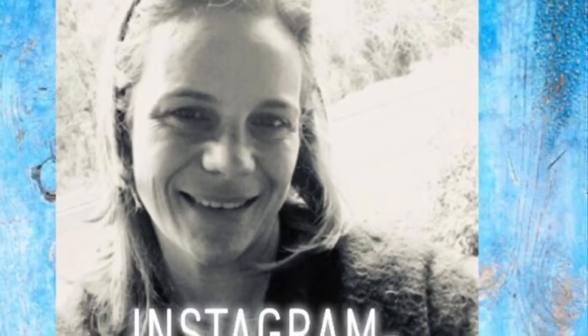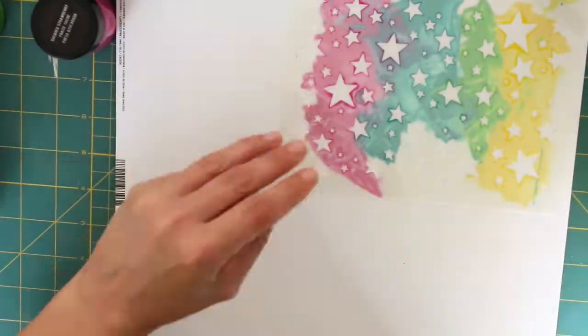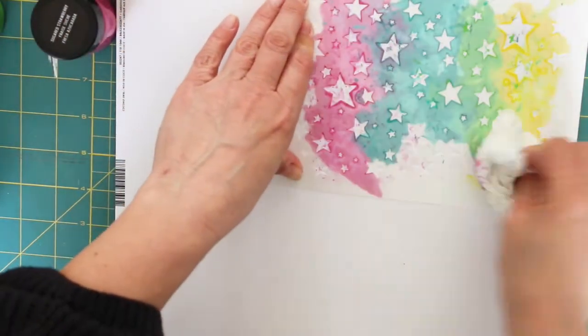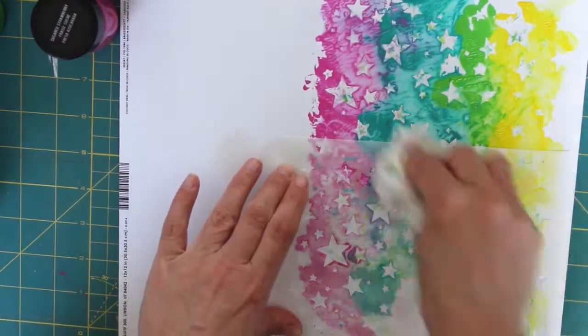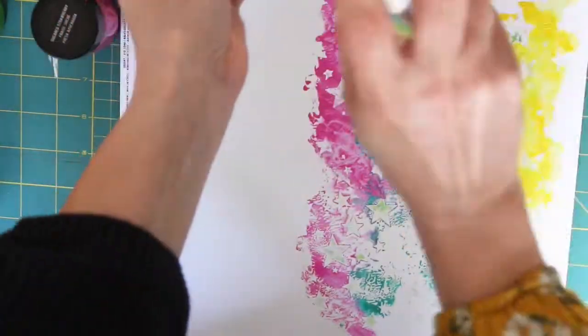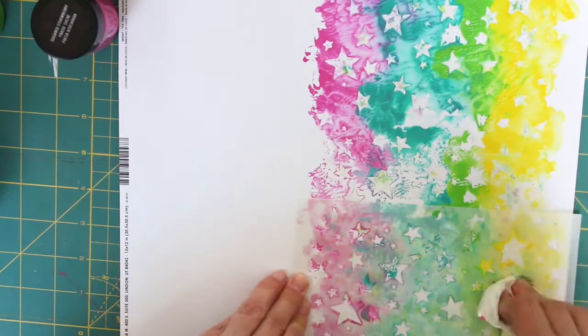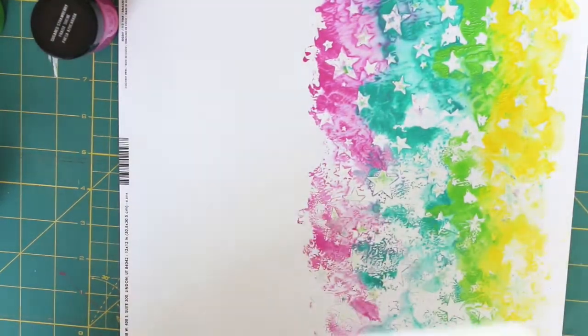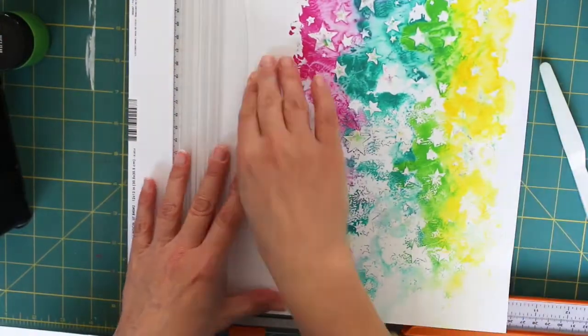Hello friends, it's Vic here from At Forever Scrapping, sharing something a little bit different with you today. I'm making some happy mail to send to my friend Laura. You can find her over on Instagram at beadsbuttonsandbirds. It was her idea for us to both create some happy mail for each other to send and try and inspire one another with some different layouts of scrapbooking.